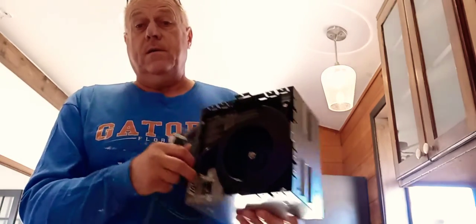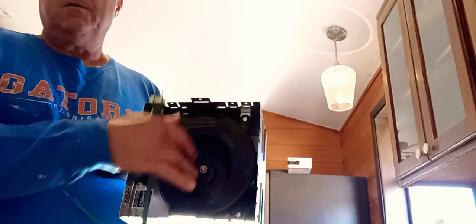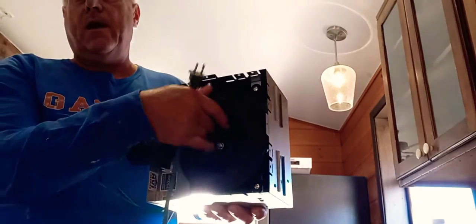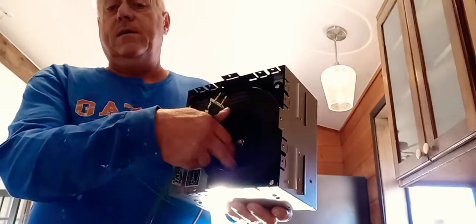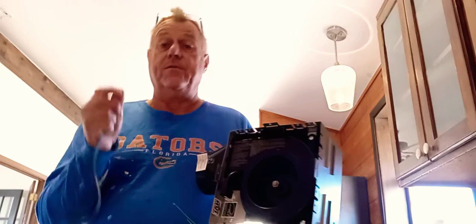Just to show you the difference between your average bathroom fan from the past and this fan — this fan actually has what I call a squirrel cage. It's like an air conditioner or heater fan to blow a lot of air. Instead of having one of those windy fans from the seventies, this actually throws or pulls a lot more air than one of those little fans, and believe it or not, it's really quiet.